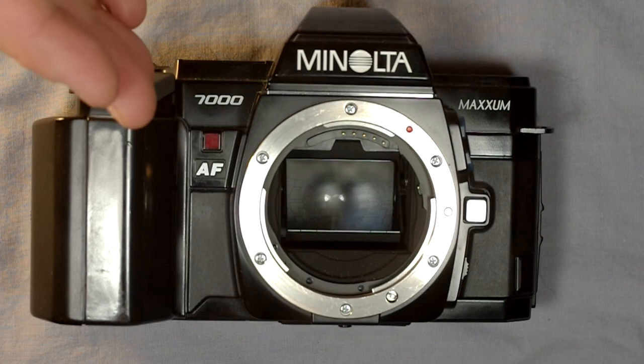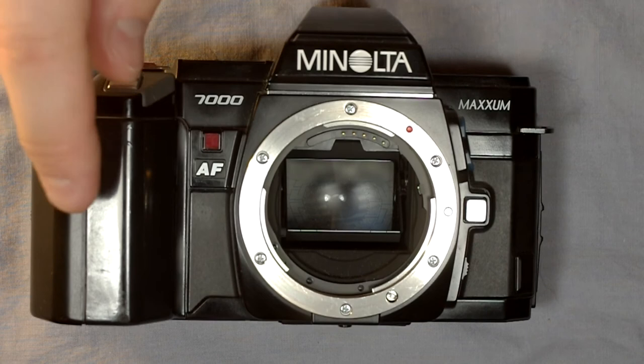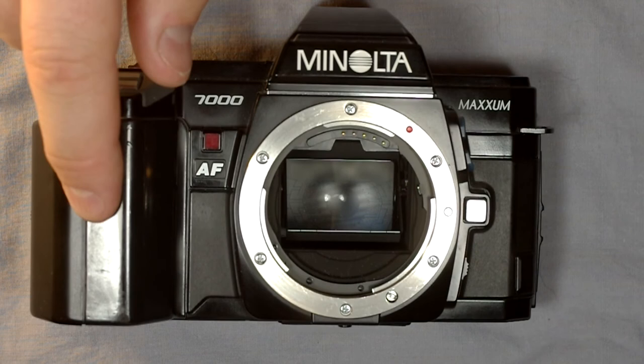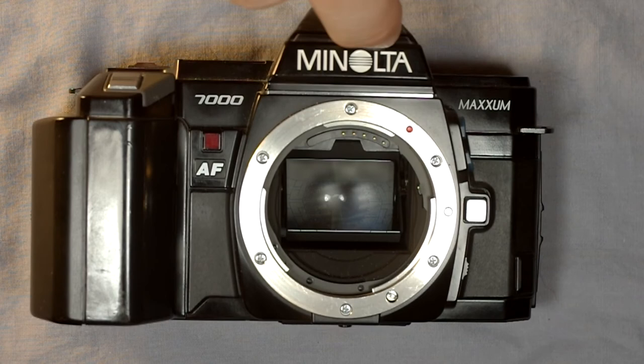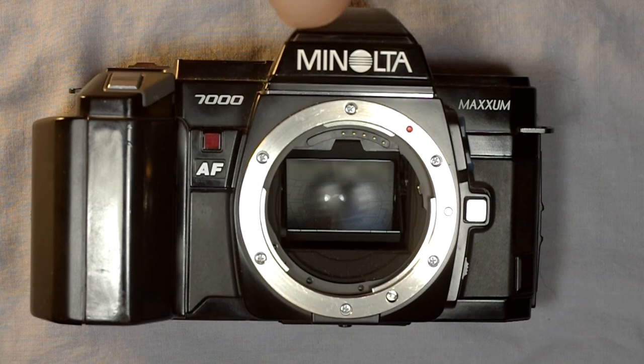It blows my mind that Minolta could make a camera like this and then still have the problems they did later. This was also, insofar as I can tell from my research, the first-ever digital camera. Minolta released a digital camera back for this camera that allowed users to make a one-third-of-a-megapixel digital still image — something along the lines of 300 by 250 pixels. A square megapixel is 1000 by 1000, so a third of that would be 300 by 300 — tiny images.